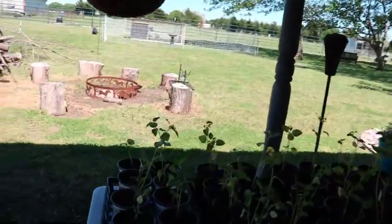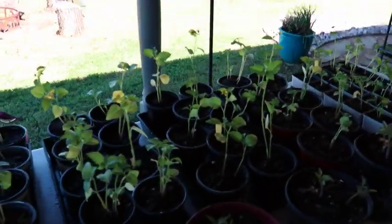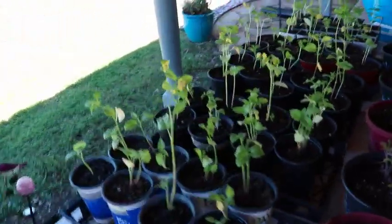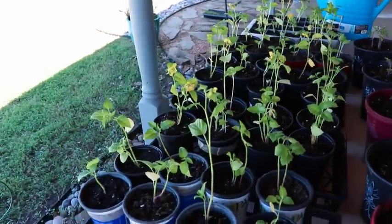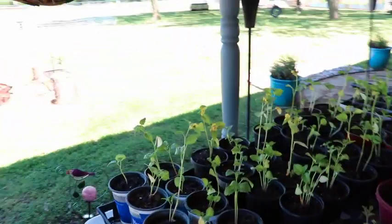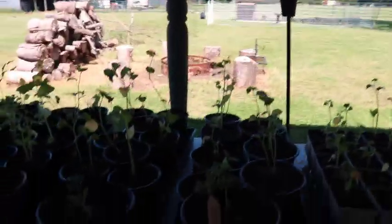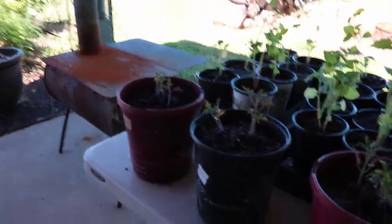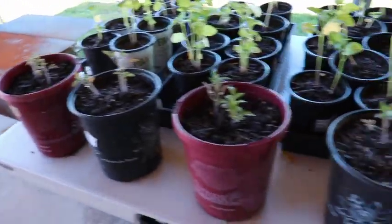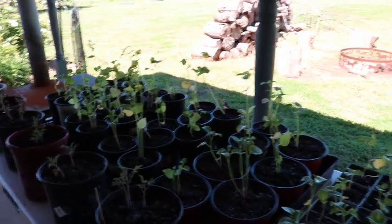We also started a bunch of tomatillo plants in little three-inch pots, and they had way outgrown those small containers — they were actually in soil blocks — so we transplanted all those tomatillas today. We also had some San Marzanos that had also outgrown their small pots and really need to get into the field, but we've had so much rain that the weather just hasn't cooperated to get these guys out there.